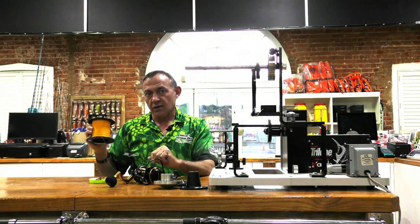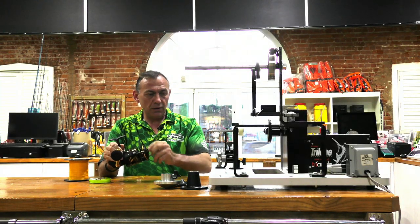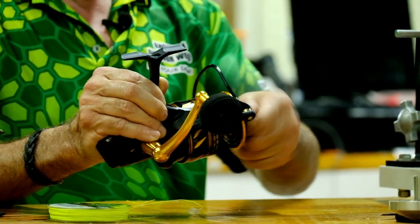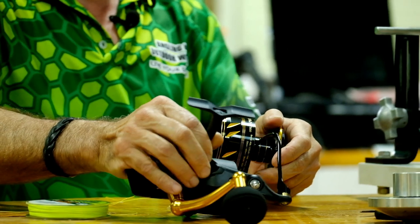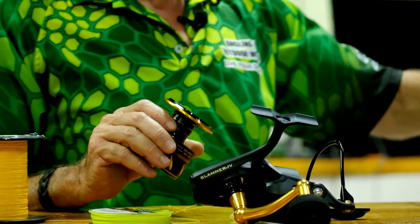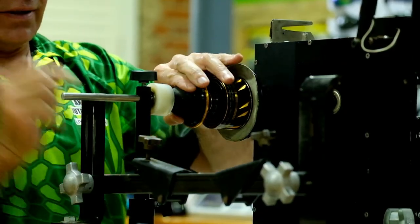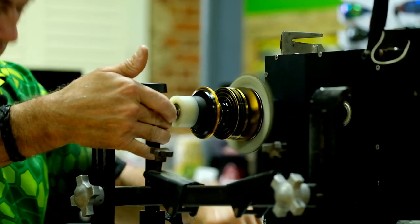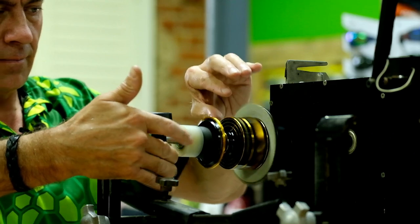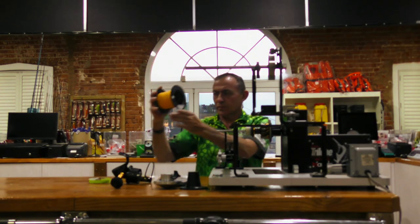The first step is to take the spool off the reel. Most local tackle shops have got a machine like this, and if you go to them I'm sure they'll help you spool your reel — it saves a lot of time and effort. I've got my spool here and I'm going to place it onto the machine, line everything up and make sure it's nice and balanced. The top shot goes on first.